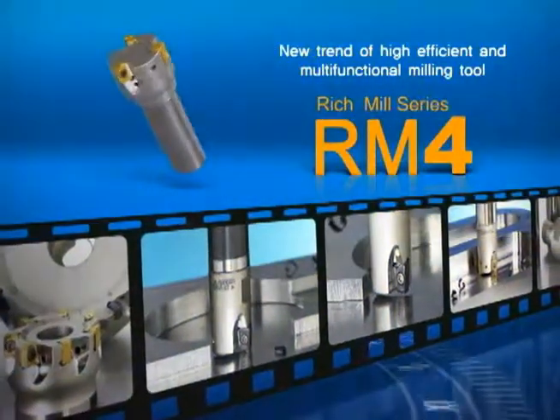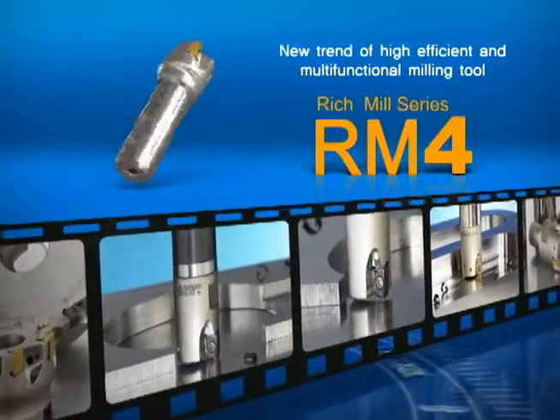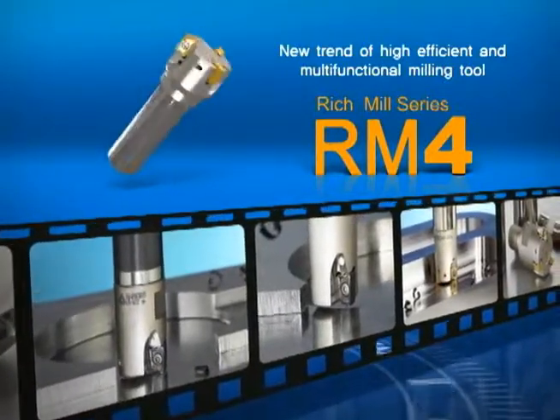Corloy's Richmond Hill Series RM4 — the new trend in high-efficiency multi-functioning milling. RM4.